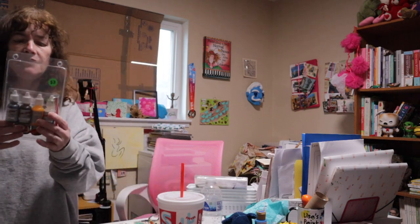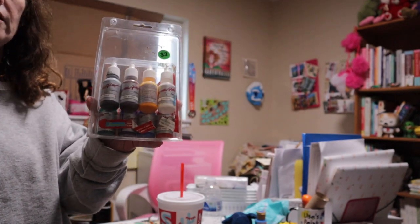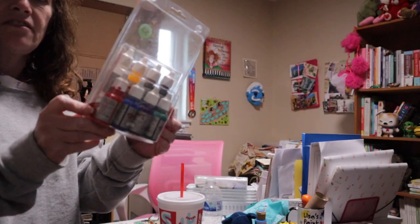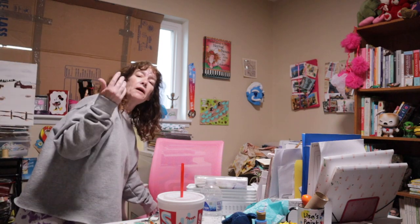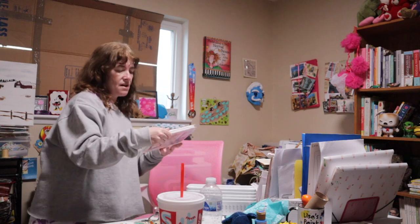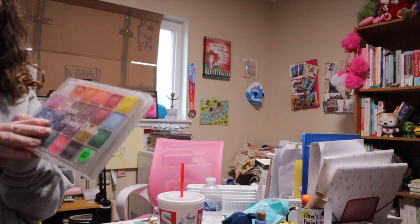I also got these inks. I thought they were just inks but these are fabric inks, so I'm going to see how they react on canvas — I've never seen an artist do that. That's probably going to be in an art video coming up soon.